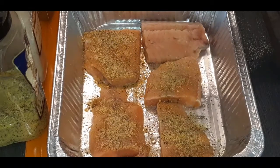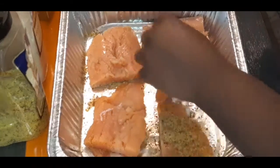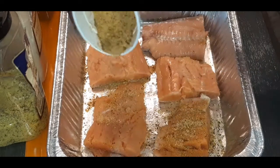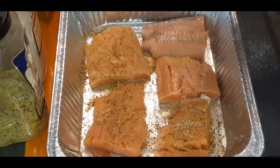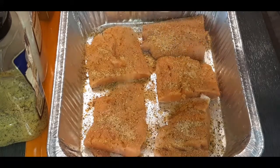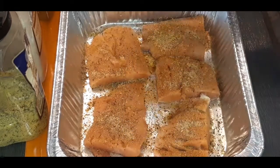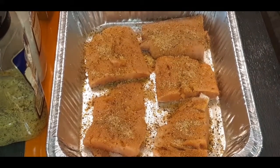Just like that. Let's flip these bad boys over. I'm just making a serving for two, so if you are cooking for more people, of course double it up. And that should be great. We are going to reserve some of this seasoning for our sauce and our pasta. Let's get over to the stove and get these bad boys seared off.